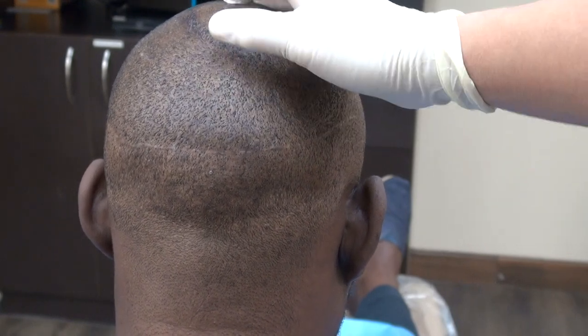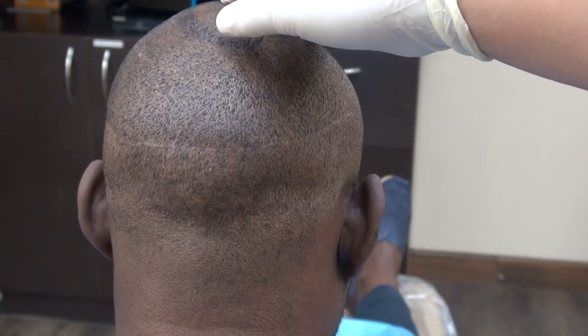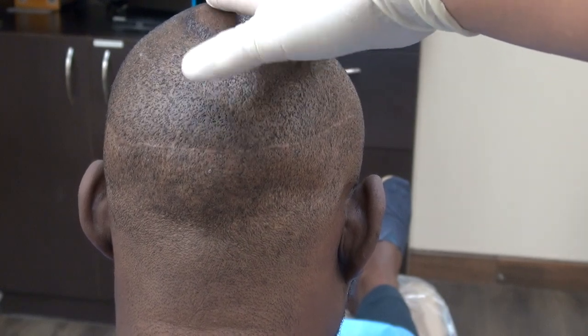With FUE, you can shave your head completely bald and you can't really see much of it. With FUT, if you shave your head, the linear scar is going to be visible.